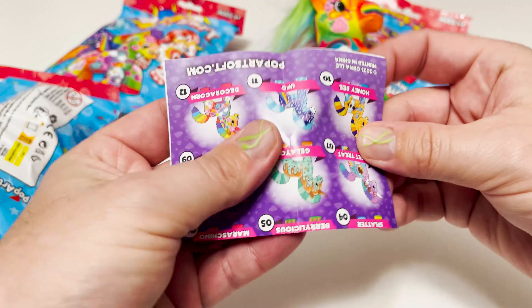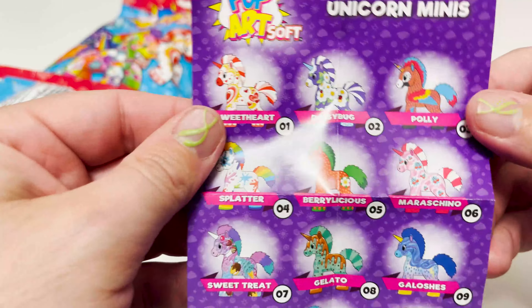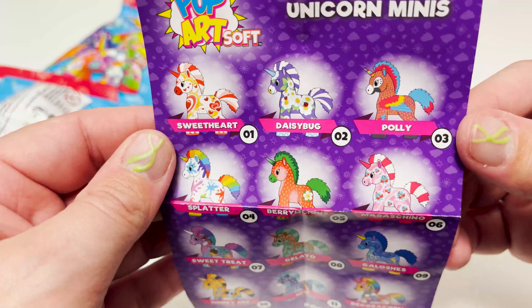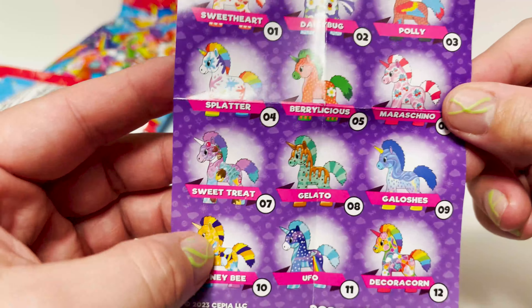Here's the checklist — this is what I was trying to get to first before Decoracorn jumped out at me. But here is all the ones we can get. As usual, there are some really cool ones. I love the splatter one as well.